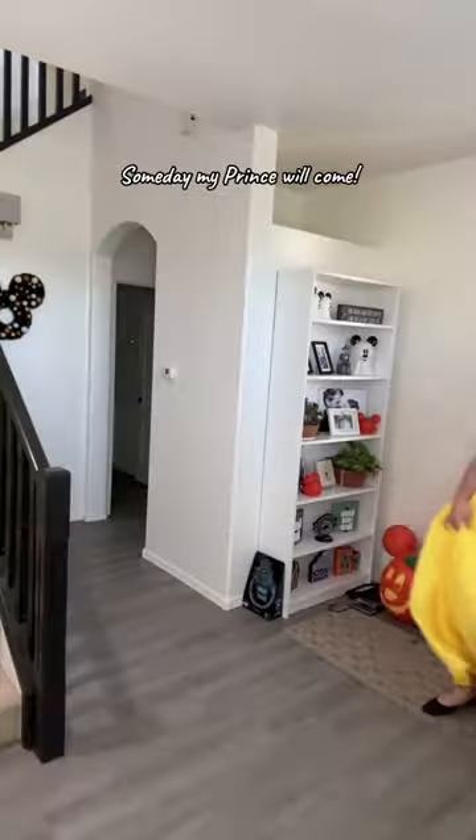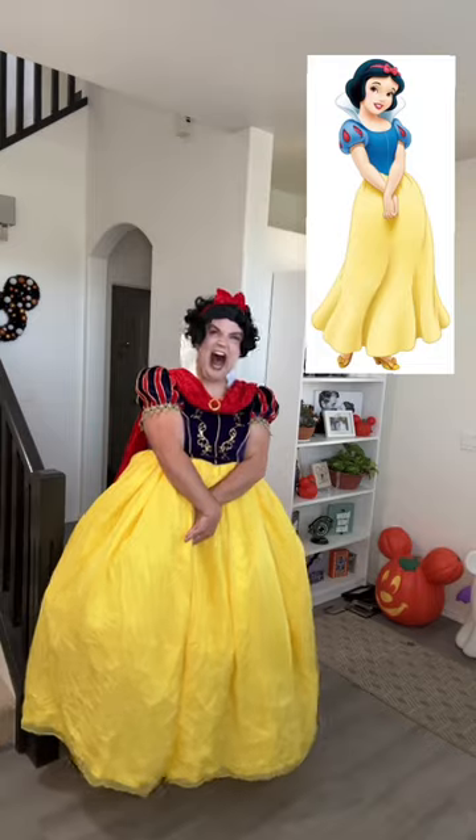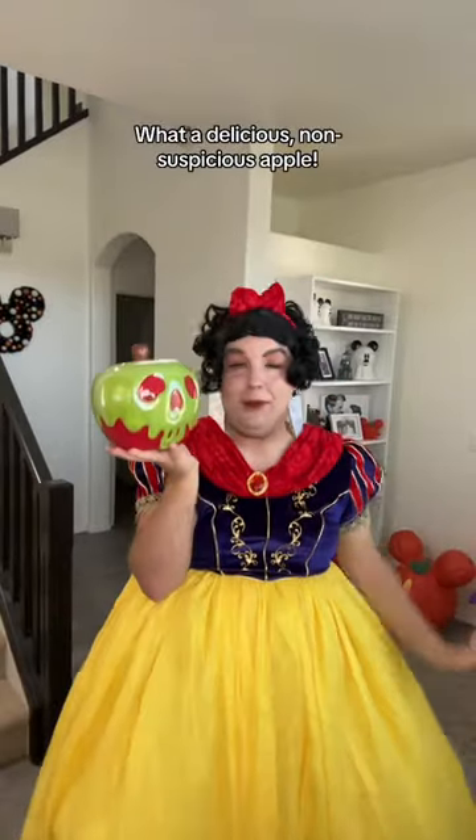Stunning. Time for a walkthrough. Someday my prince will come. What a delicious, non-suspicious apple. Of course I'll take a nibble.